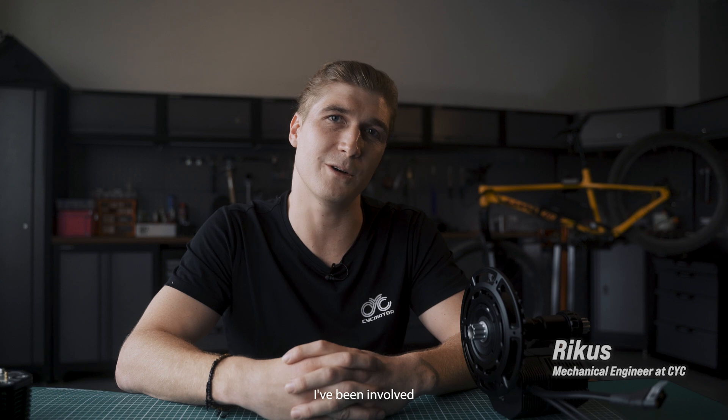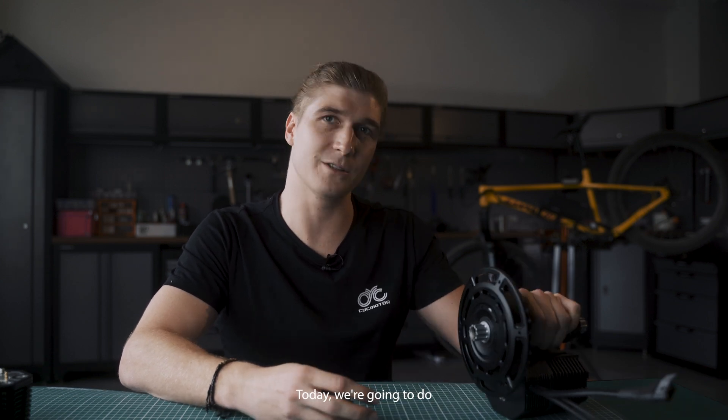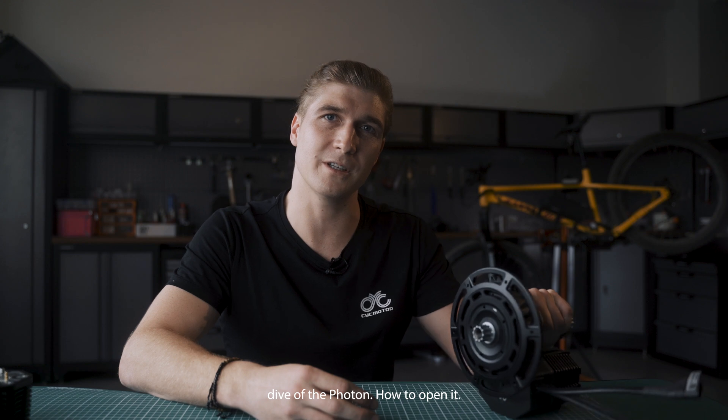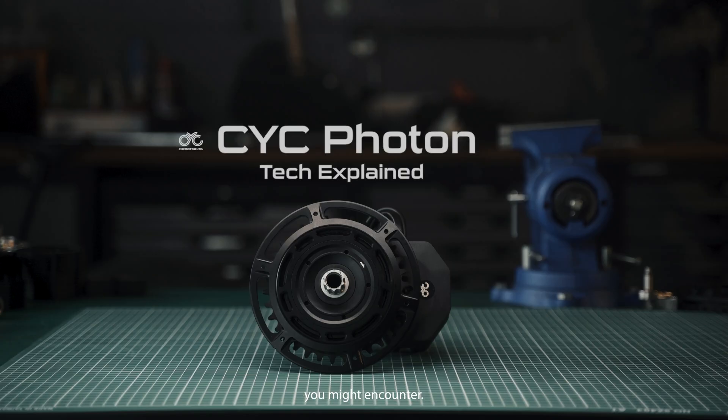Hi, I'm Rickus. I'm a mechanical engineer at CYC Motor. I've been involved with the Photon project for quite some time. Today we're going to do a bit of a more in-depth dive of the Photon — how to open it, what you'll find inside, and how to deal with possible problems you might encounter.